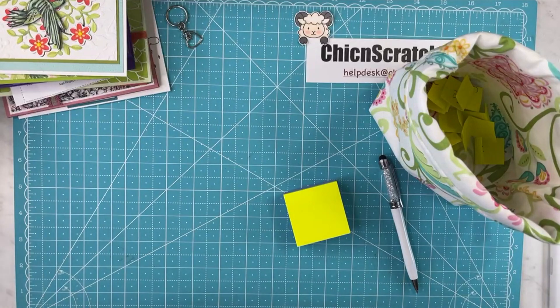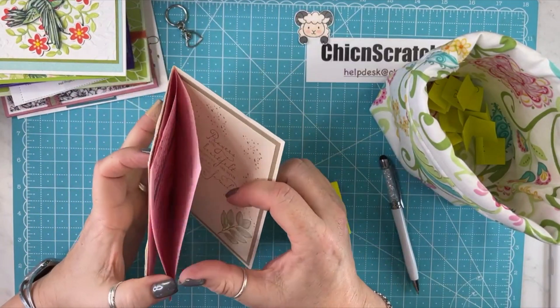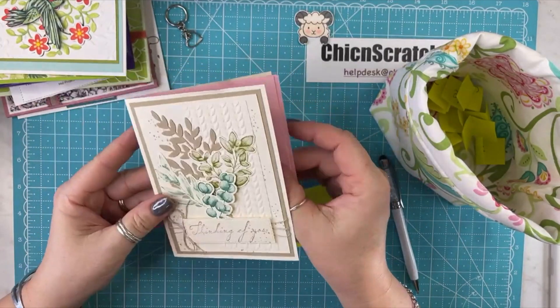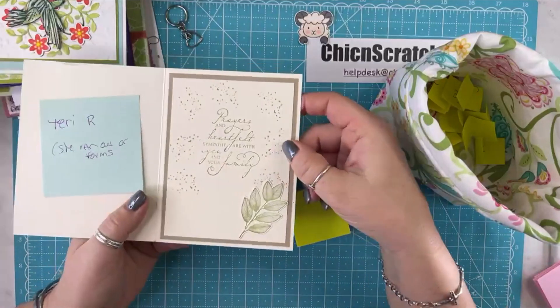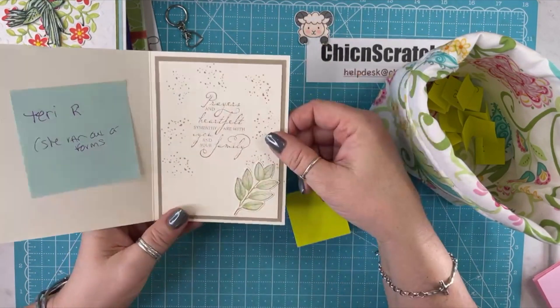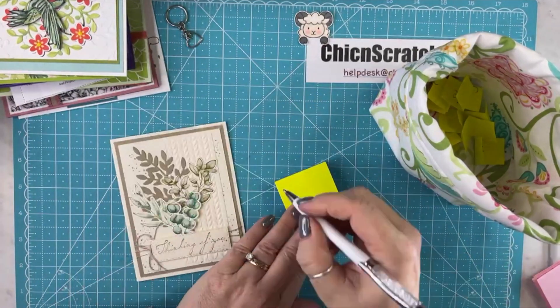This card is from Terry. Terry sends cards every month, but she wrote a little note on the top that says, 'Hi Angie, I ran out of the form.' So this is her card, but she ran out of the form, so I just wrote it on a post-it note. Isn't that beautiful?